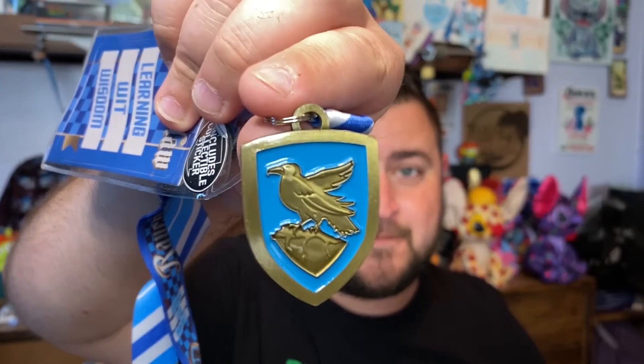It looks like we have two more items. First we have what looks like a lanyard — it's a card holder slash lanyard. It's the Ravenclaw house lanyard. I did get another lanyard from a previous Wizard's Vault box — also Ravenclaw, also a card holder from Bioworld. Inside it says 'Ravenclaw: Learning, Wit and Wisdom,' and it's got a cool little Ravenclaw house charm on it. I love these — I wear them when we go to Universal Studios to visit Hogsmeade and Harry Potter's Castle.